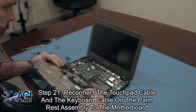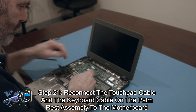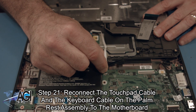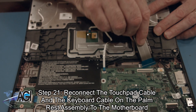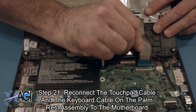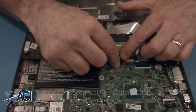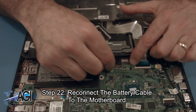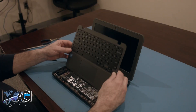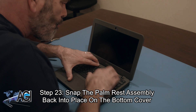Next, you will reconnect the USB board cable. Next, you will reconnect the touchpad cable and the keyboard cable on the palm rest assembly to the motherboard. Next, you will reconnect the battery cable to the motherboard. Next, you will snap the palm rest assembly back into place on the bottom cover.